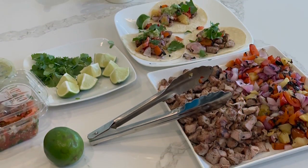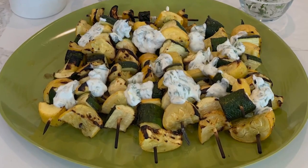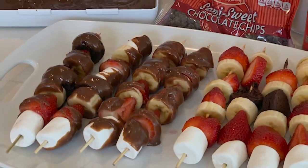I'm Jessica from Family Fair, and we've put together a Father's Day menu that's fun for the whole family. We're going to use skewers for the entire meal. I'm going to show you how to make pork El Pastor tacos, marinated summer squash with an herb yogurt dressing, and chocolate peanut butter fondue.